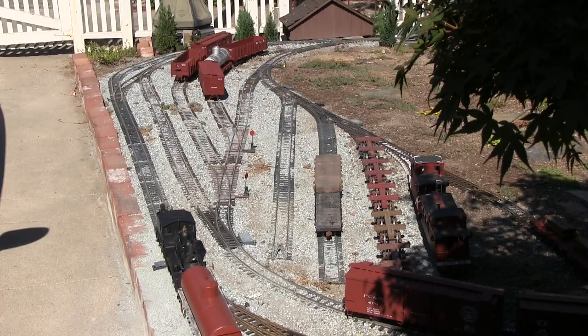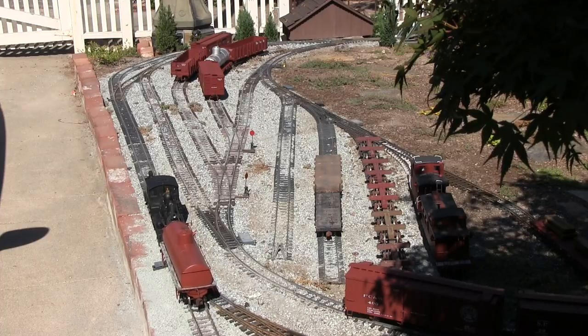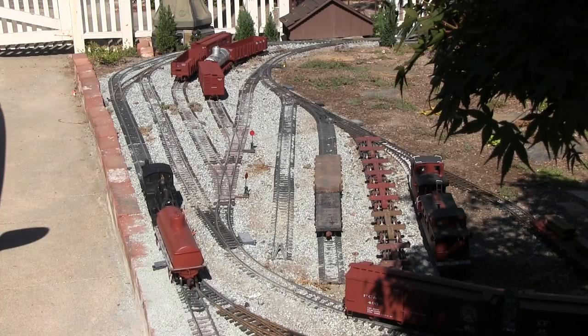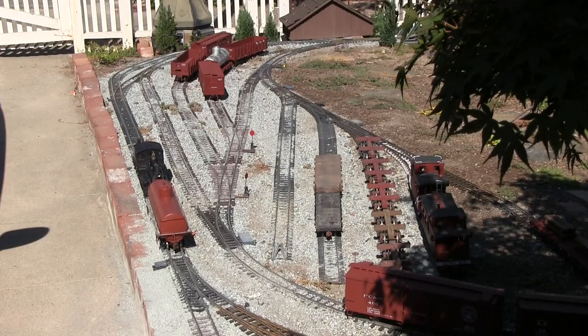Now that we've grabbed the tank car from the engine service facility, we're going to put it on the train that's going to go over the hill. We're going to switch the rest of that train out — we're going to show a high-speed version of that being done, and you'll see all the cars moving around the yard to make up this train.